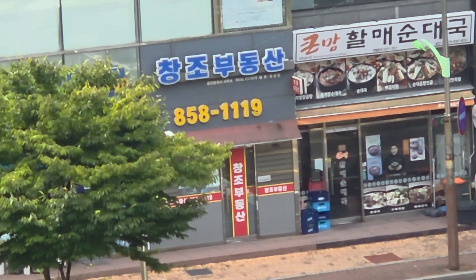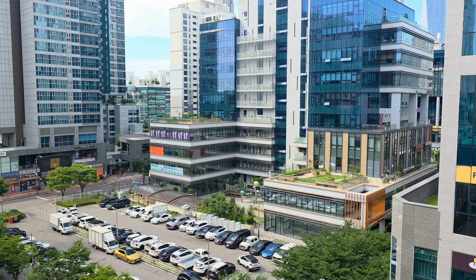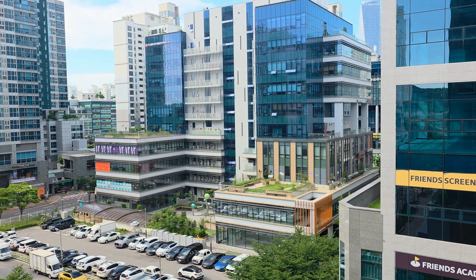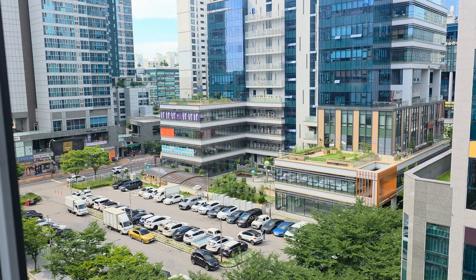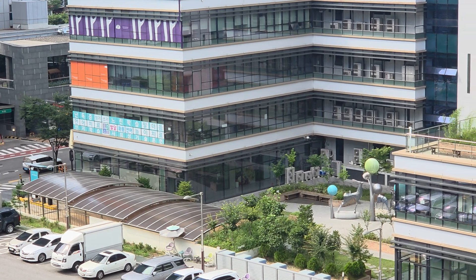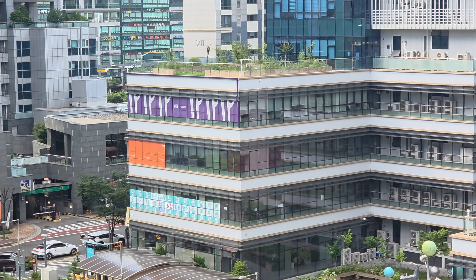And next door is a real estate. Go back to 1X zoom here. This is a typical retail building — about 10 floors. There's a bunch of hagwons here. Let's go ahead and do 3X zoom. On the second floor — actually maybe the 4th floor — it's a Korean style hospital. The 4th floor is the one with the purple.